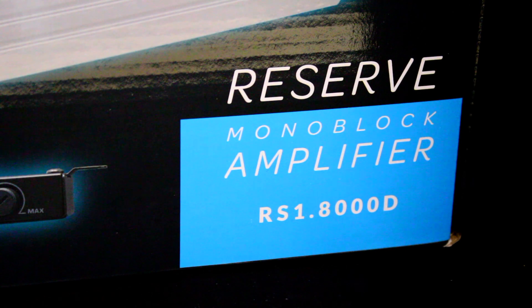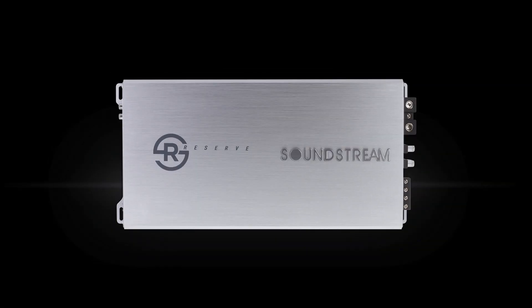Soundstream Reserve Amplifier Series includes models such as this large monoblock, the RS1-8000D.